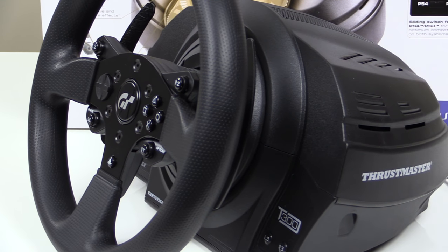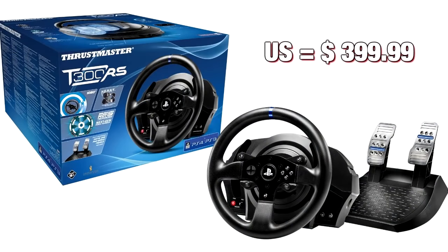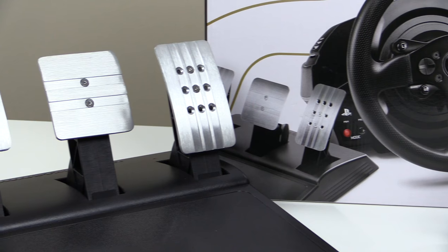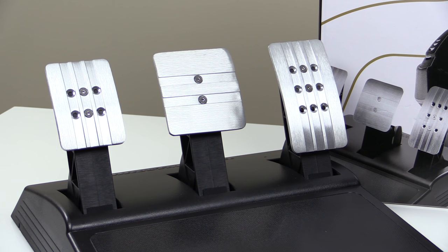The GT Edition comes in at $399.99, the same price as the T300RS was when it was released two years ago. Today the T300RS goes for $350 at the time of this filming. That means for $50 more, you get to upgrade to the much better T3PA pedal set.